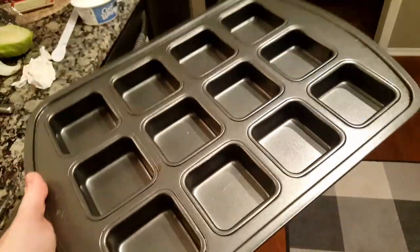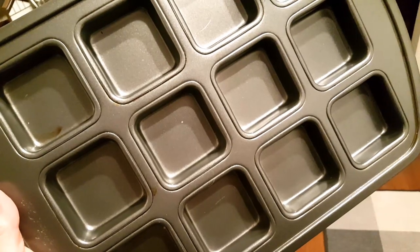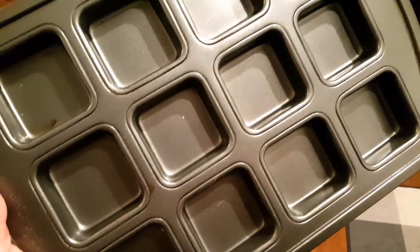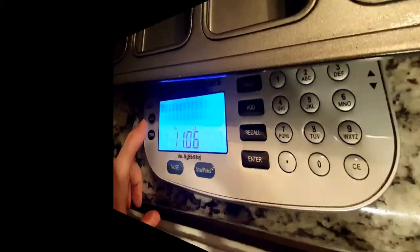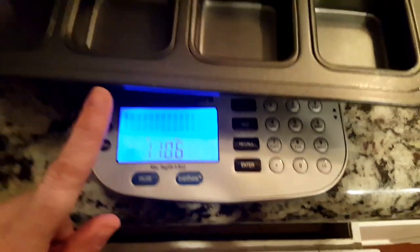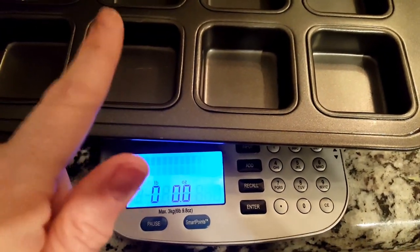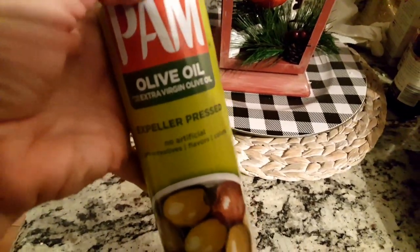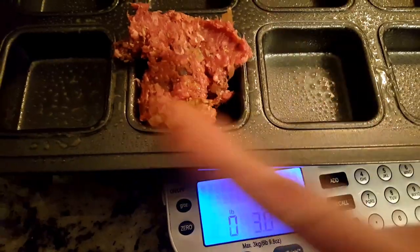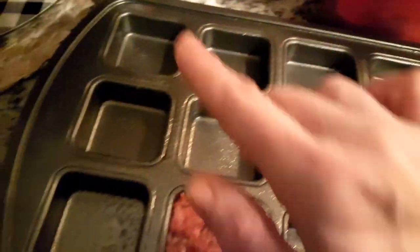This is my favorite pan to use for this recipe. This is the Pampered Chef mini brownie pan, but I use it for all kinds of stuff — muffins and meatloaf and all of that good stuff. We're going to put three ounces in each compartment. What I use is my Weight Watcher scale. I put the pan on the scale, zero the scale out, and then I add three ounces to one compartment just so I can see about how much that is. Don't forget to spray your pan or your little meatloaves are going to stick.